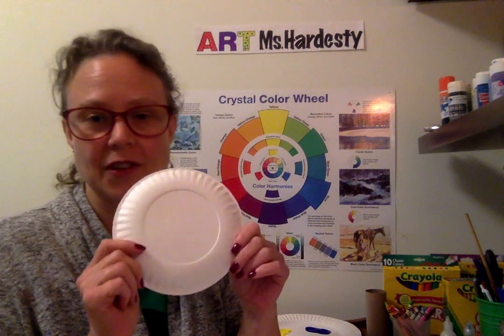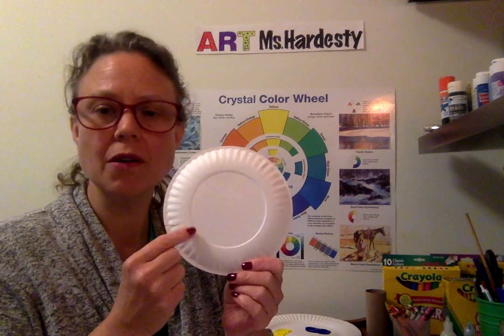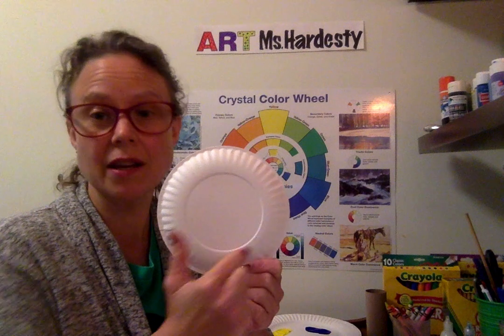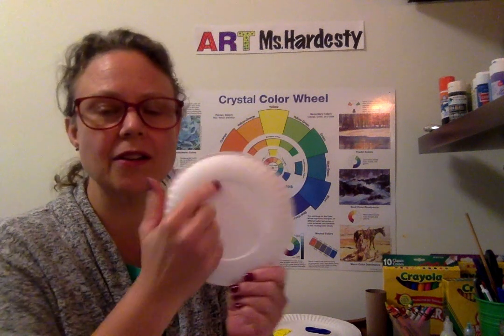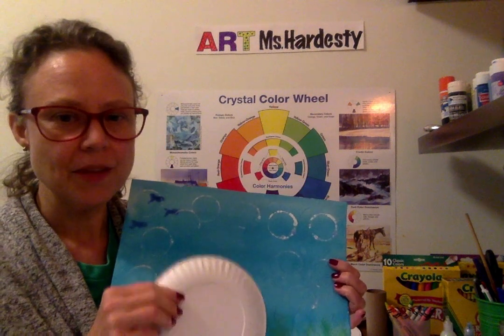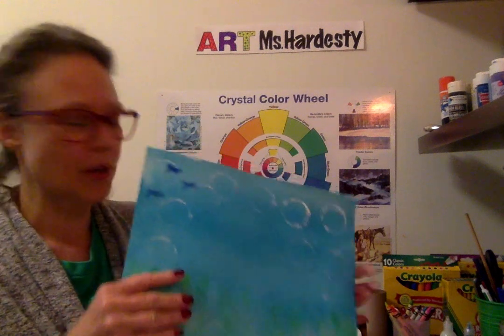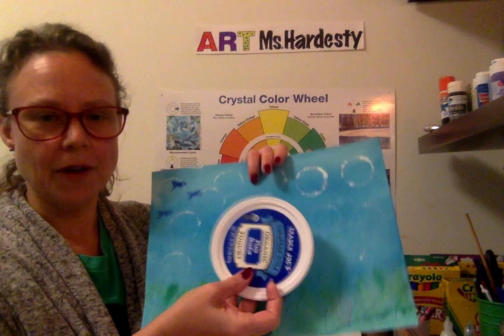You can create your rainbow fish from a paper plate. I have a small paper plate — I'm going to need two of them. But if you have large paper plates, you can just cut out that inner circle so it'll fit your background paper. We don't want too big of a circle because it will be bigger than our background, so we want the circle shape to be smaller than our background for a rainbow fish.